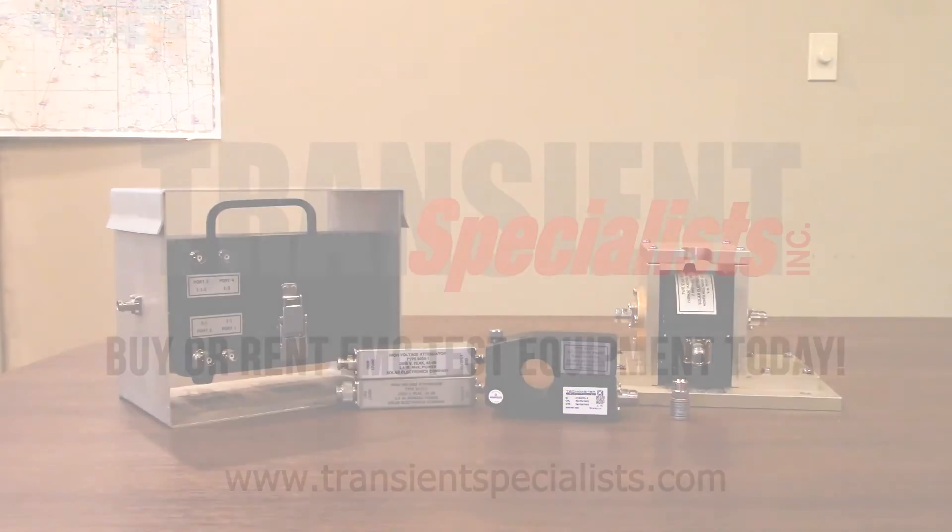We appreciate everyone taking the time to walk through some of the different Solar Electronics test equipment commonly used for MIL-STD-461 CS-115 and CS-116 testing. During today's video we walked through the commonly used accessories including injection probes, monitoring probes, and attenuators. Please keep us in mind if you're ever in need of any rental MIL-STD-461 conductive susceptibility test equipment. Thank you.